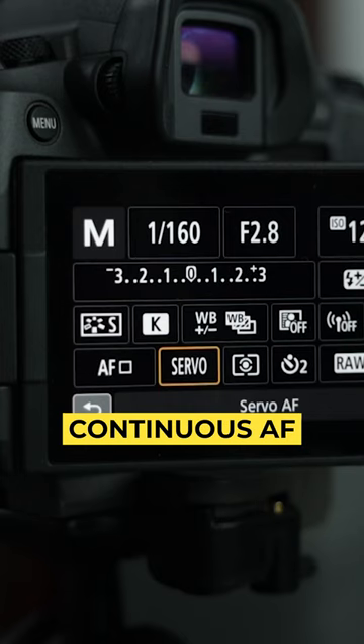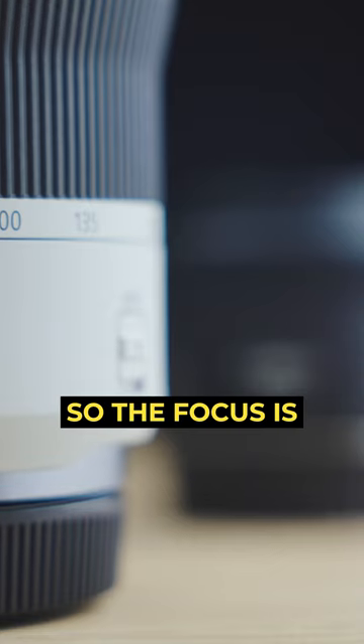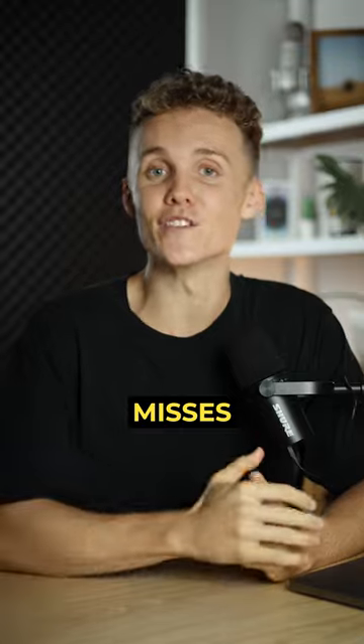And finally I make sure I'm shooting with continuous autofocus turned on so the focus is always updating and the camera never misses focus.